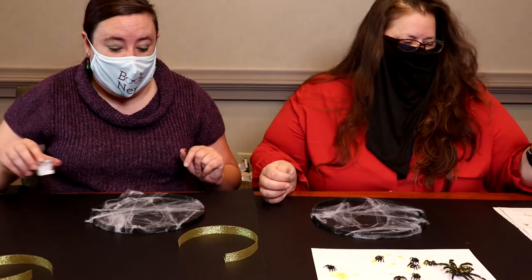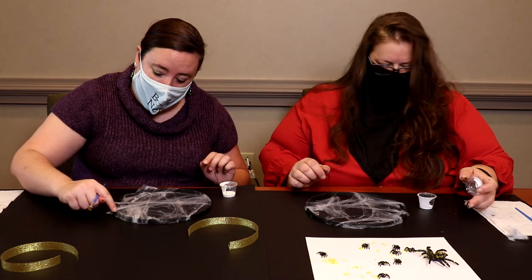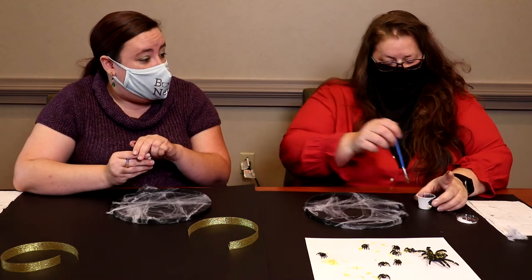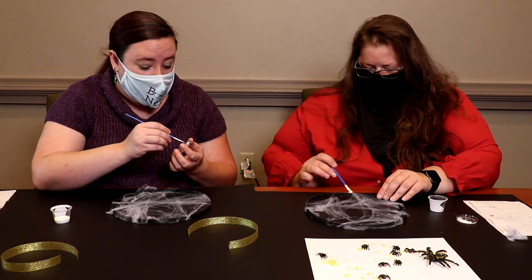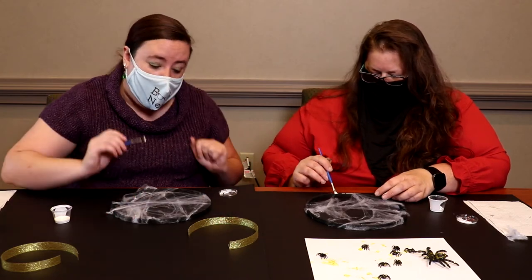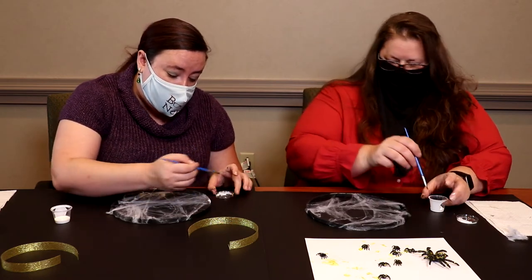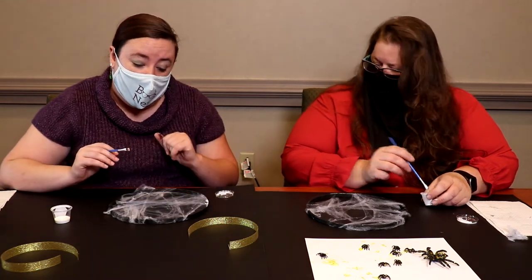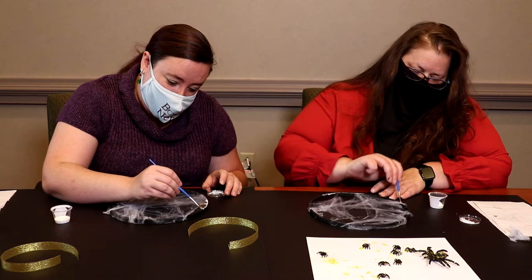The next step is taking the Mod Podge and going around the entire rim of the hoop to glue down the spider web, so it will stay in place and you won't have to worry about it snagging and trying to pull away. The trick so that it does not stick to your paintbrush is to just do quick pull-aways. If you get it on the spider web it's okay, because you won't be able to tell whenever it dries.